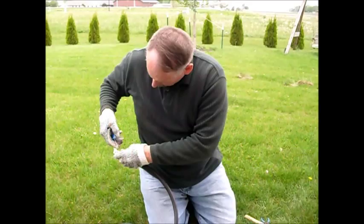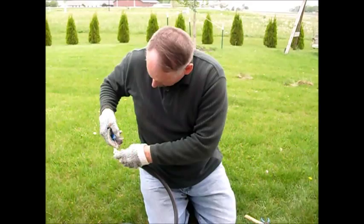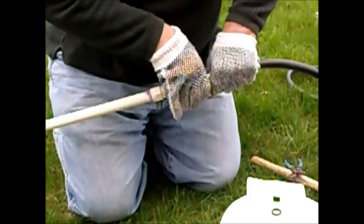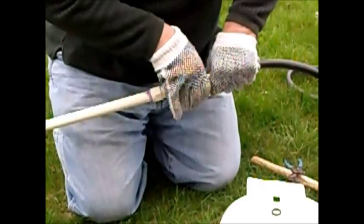He's just adding some more plumber's tape onto the end of the leader hose. This has a quick release. And there's our irrigation system for our new vertical garden.